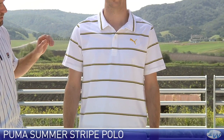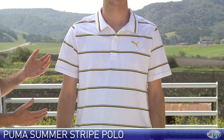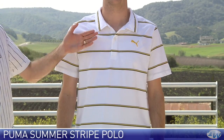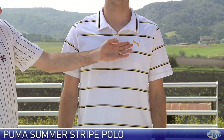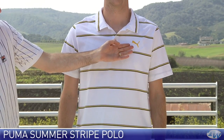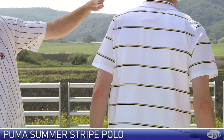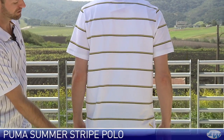Now we have Anthony in the Puma Stripe Polo. Really like this one — it's a nice cotton blend, really lightweight. Great to rock casually or out on the court with a nice short. Has a three button placket with self fabric collar, and the Puma cat logo embroidered on the left chest. Go ahead and turn to the back and you just see the continuation of that design down the back of this garment.